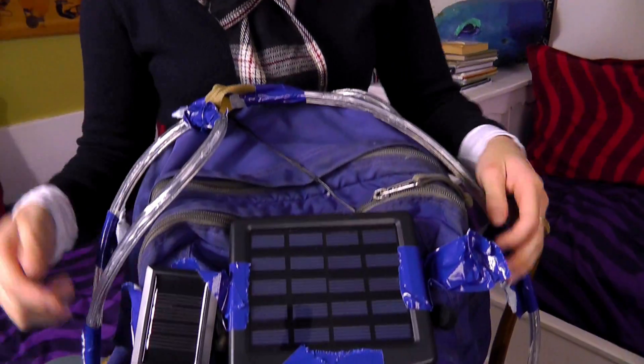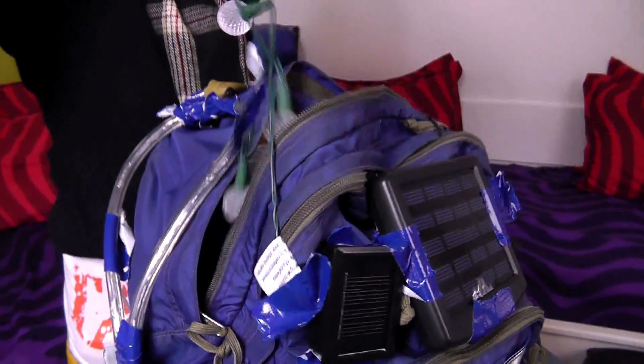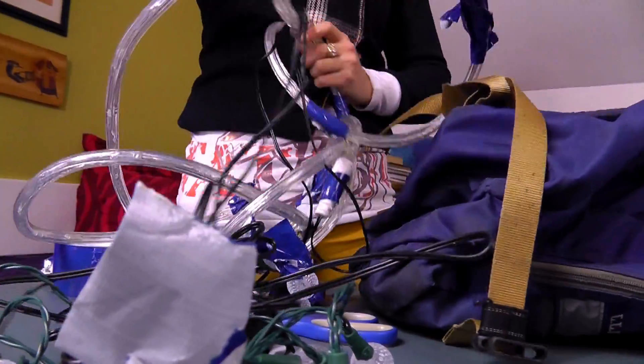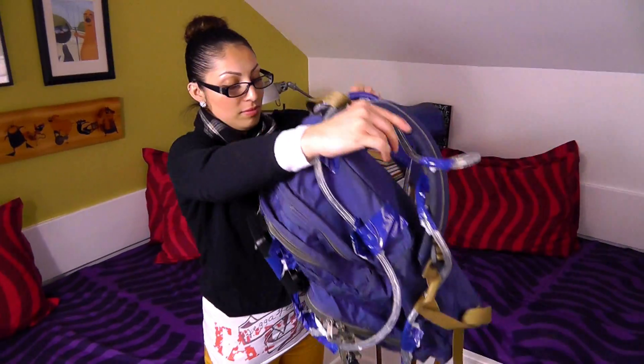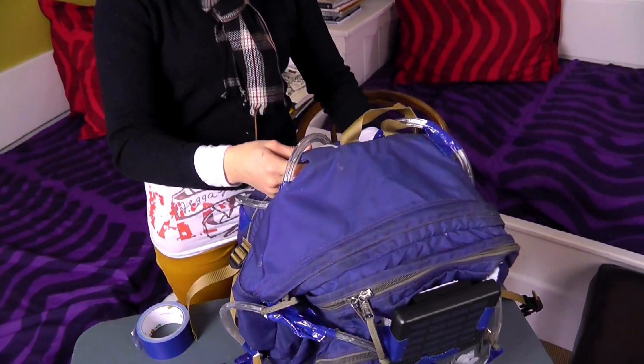I am actually going to remove the lights from the inside. Okay, let's remove the lights. Now we're ready. Much lighter now. Now it's time to test this backpack out in the dark. Whoa, this actually works. The backpack is lit up.